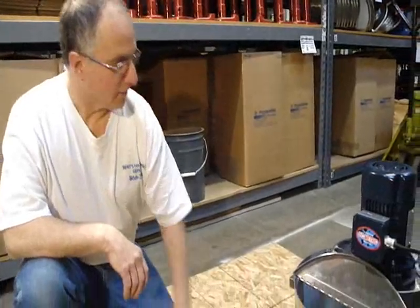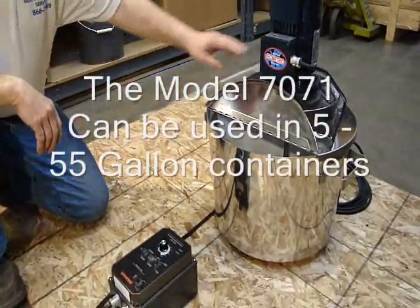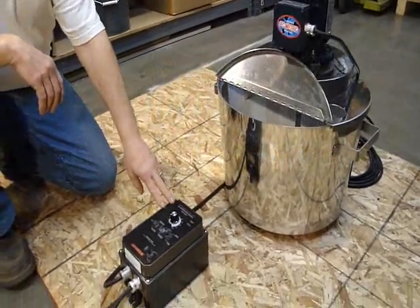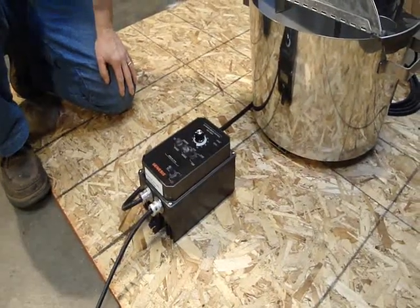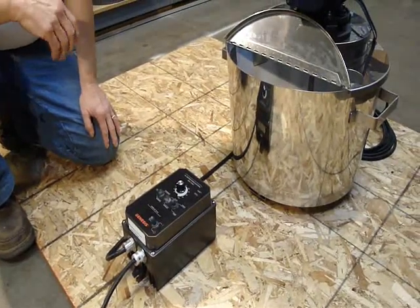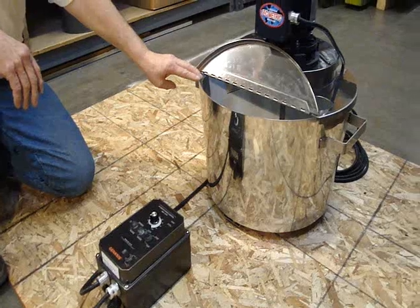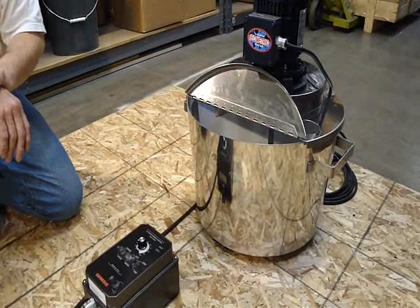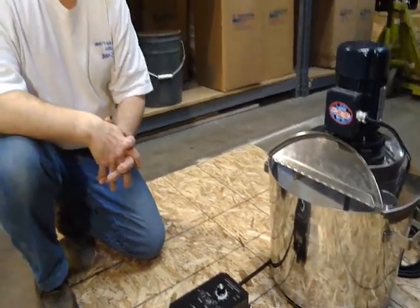We're looking at our model 7071 mixer. It's an electric mixer and it's going to be controlled by an AC inverter, which is going to give the mixing a lot more flexibility because of the variations in the speeds. It's not a fixed speed. This happens to be in a 10 gallon tank. These mixers can also be used in 55 gallon tanks or anything in between, depending on what your application is.